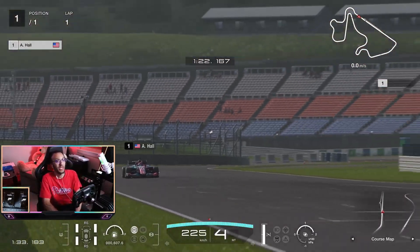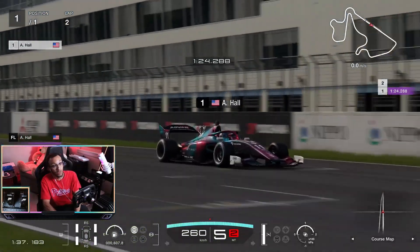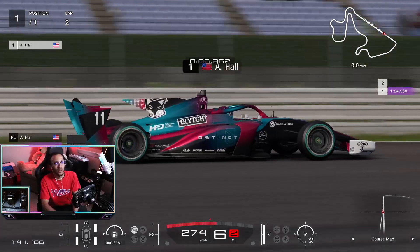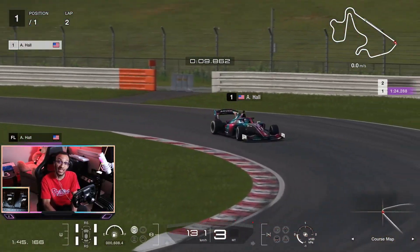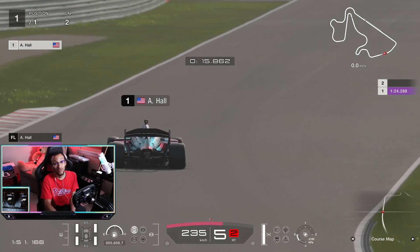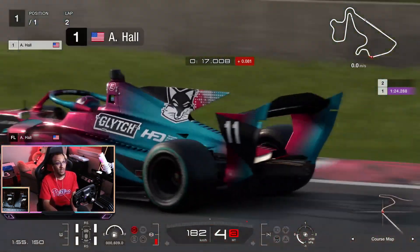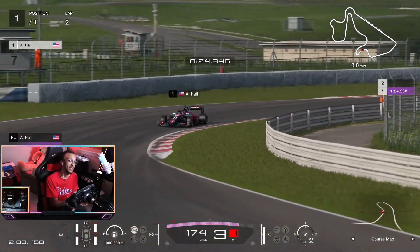One thing to always remember when driving the super formula car — it's high downforce, so you have to really trust the downforce and take advantage of that, which will gain you a lot of time. We're using racing soft tires so it's very grippy with lots of traction. Be mindful of that. Let's jump right into this.